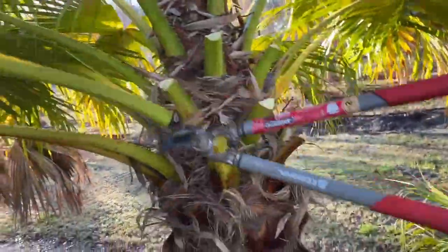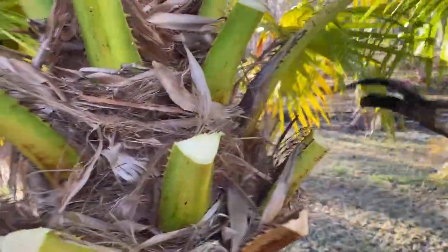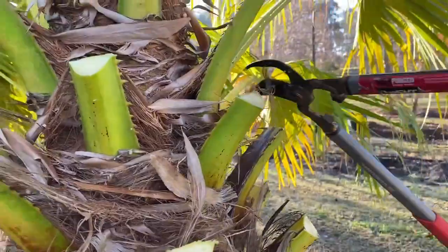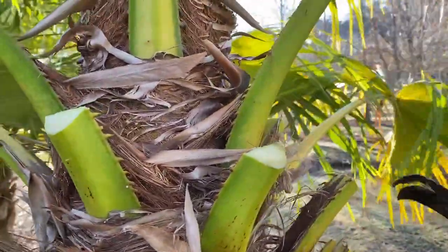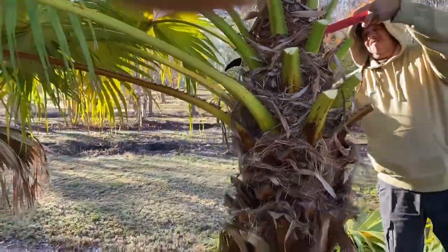When you trim these, you want the blade on the bottom and the anvil on the top — that provides a much cleaner cut. And that's how you trim a Chinese fan palm.